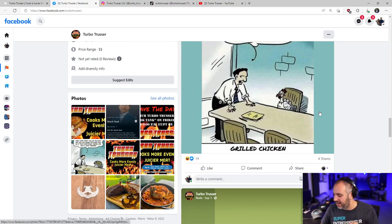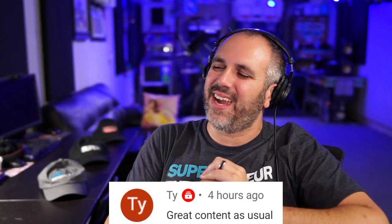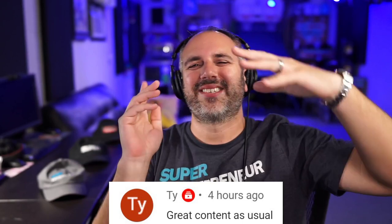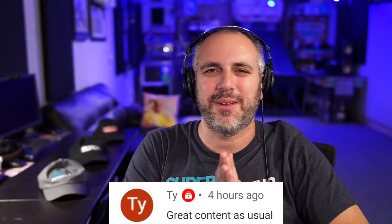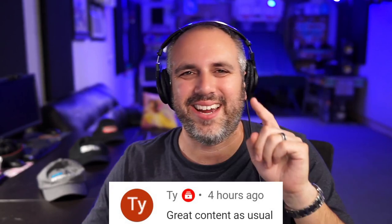Brian and Kirk, I'd love to have you come here on the channel — just drop a comment down below. And like this comment from Ty who said 'great content as usual.' Ty, thank you so much for the compliment. I appreciate you watching to the end. I'll see you in one of these two videos over here. Take care and go be super.